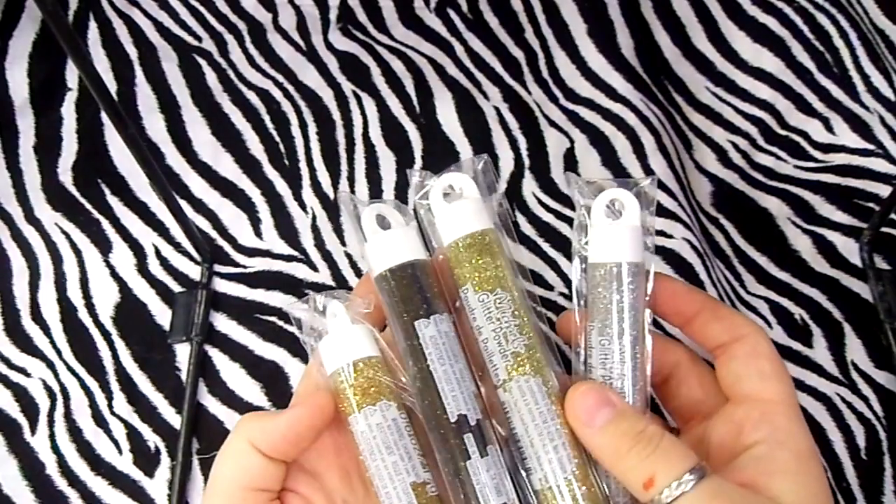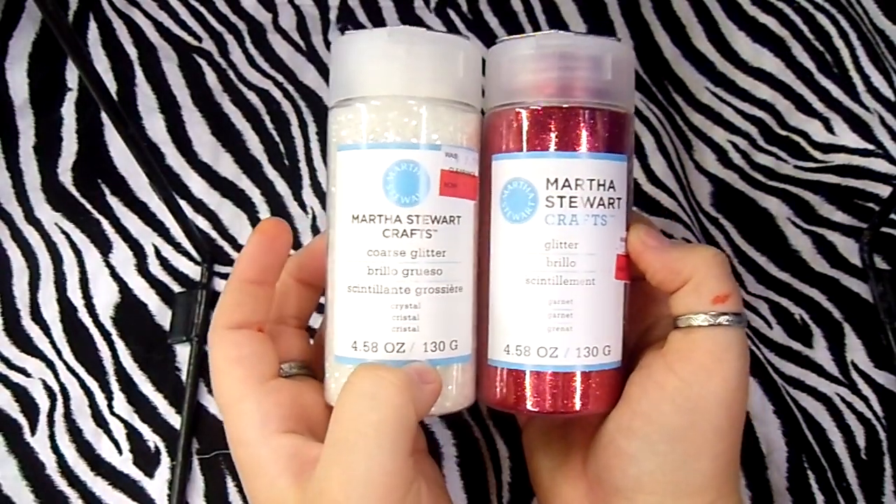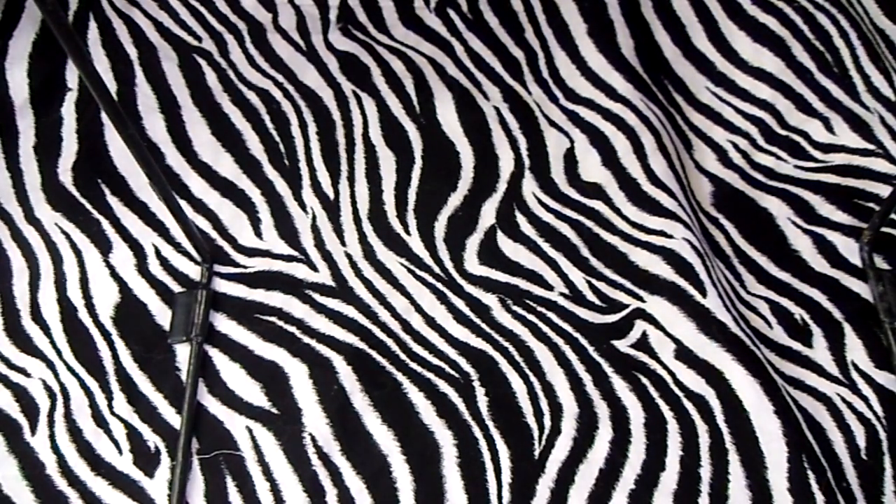Out front they had a 50-cent rack, so I got these tubes of glitter. Then on the clearance rack I got this Martha Stewart glitter.